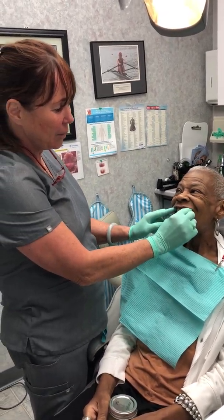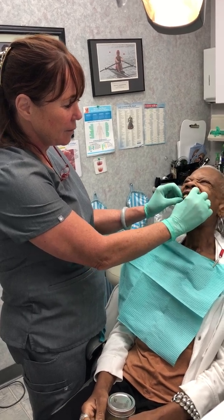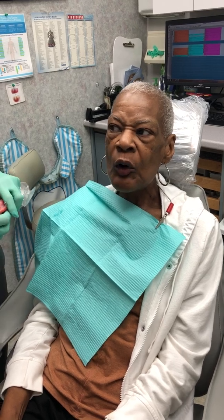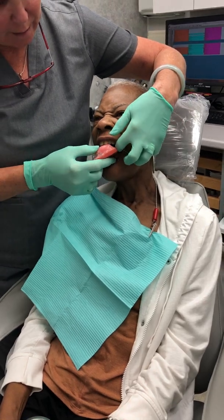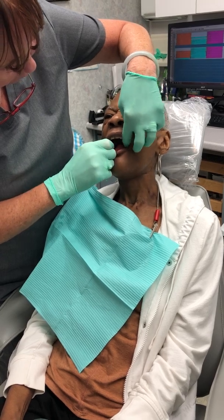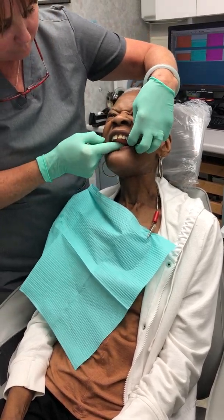I'm going to take this out and you're going to speak without it so they can see the difference. Without the prosthesis, my speech is still not really understandable. With the prosthesis in, I hear a great difference. So let's put it in and let's see. Now you can hear how much clearer this prosthesis system is.